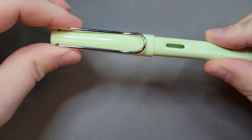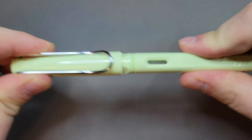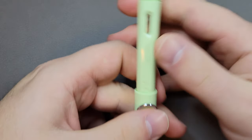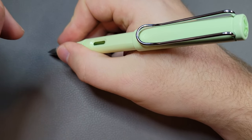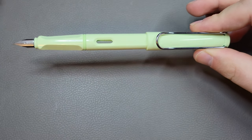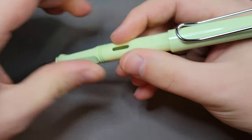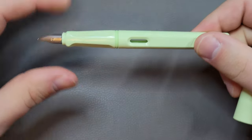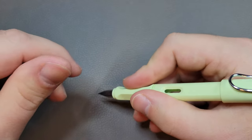It is a snap cap and it snaps pretty firmly, requiring a little bit of pressure. In terms of posting, the pen posts pretty deep and firmly and you can write with it posted. However, in my opinion it makes for a pretty long pen and also backweights it, since the barrel is already very lightweight. I'm not a poster anyway, but that's something to be aware of.